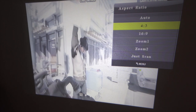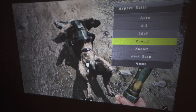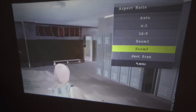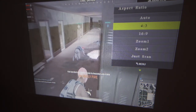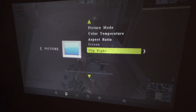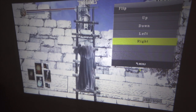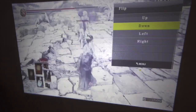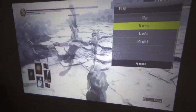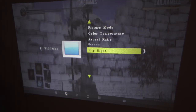In the aspect ratio settings you can choose Auto, 4:3, 16:9 for standard movie mode, Zoom 1, or Zoom 2 — great sharpness is maintained even when zoomed in. There's also a screen flip option for left, right, up, and down, which is essential if the projector is ceiling-mounted upside down. Just select the appropriate flip depending on how your projector is installed.